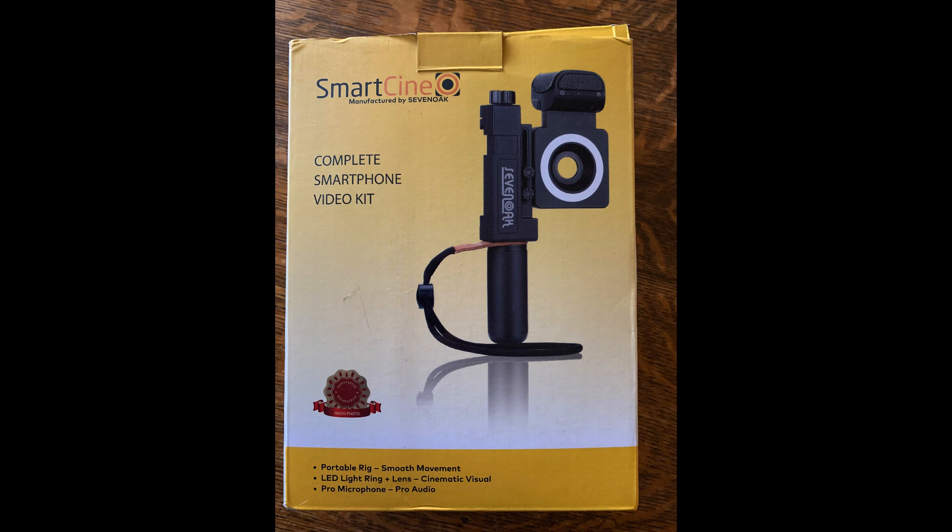We did a test of the SmartCine microphone in addition to the internal microphone, as well as two name-brand microphones used in mobile journalism. Let's do a comparison. This is a test of the SmartCine currently at zero dB. We're going to adjust the gain to see if there's a difference in sound quality, but currently this is right out of the box at zero dB.